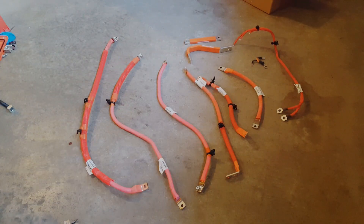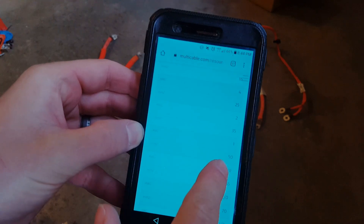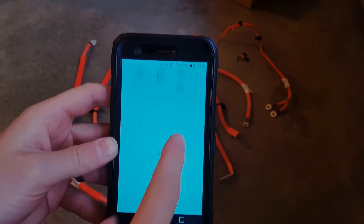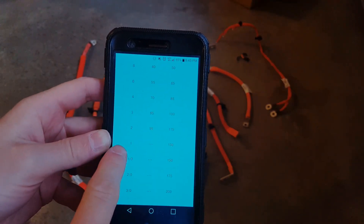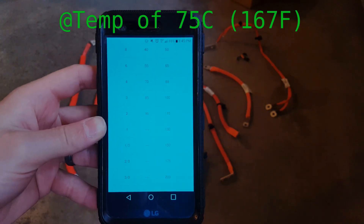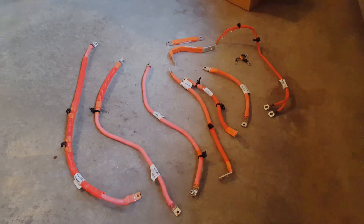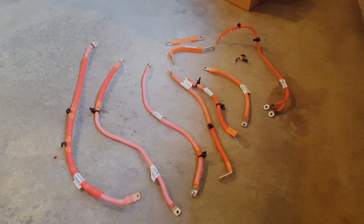50 square millimeters converted to AWG is 1 gauge. This chart says that 1-gauge wire is rated at 130 amps. To be on the safe side, I would say this can carry 100 amps pretty easily. That's a decent amount of wire that can carry 100 amps — you could definitely set up all of your cabling for a small battery system with this.